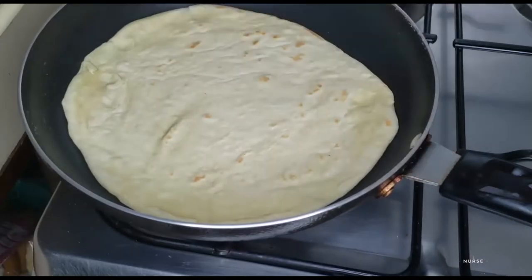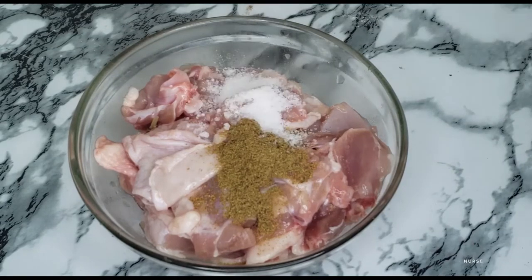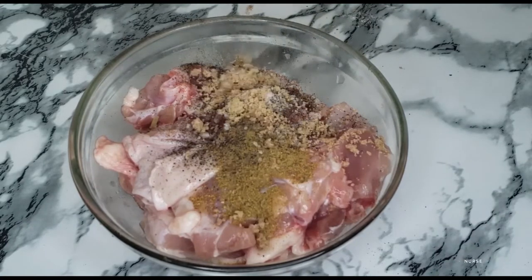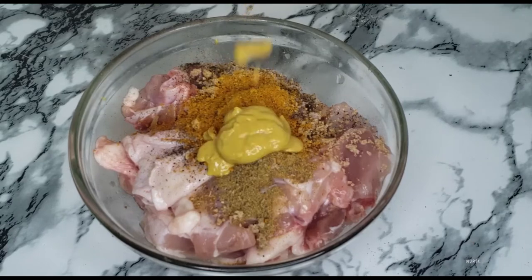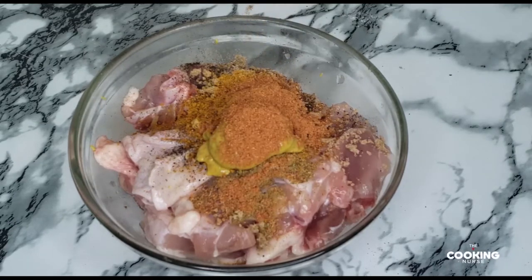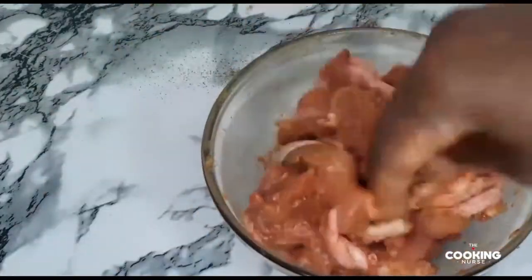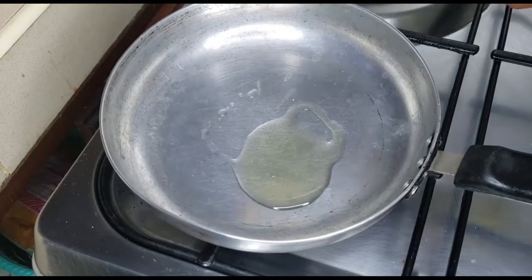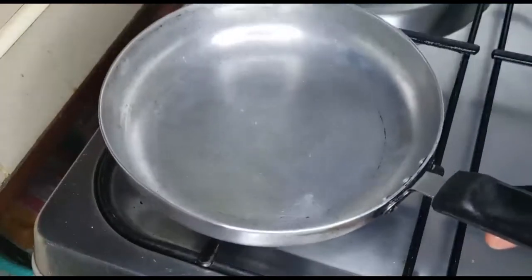Our tortilla is ready and we are going to season our chicken because we're making chicken cassadilla. Put in some curry, some salt, some black pepper, then a seasoning cube, some turmeric. I love the flavor of mustard and of course harambe seasoning. Mix everything together and make sure each piece is coated. I use chicken thighs but you can use chicken breast — they're easier to work with. I'm going to go in with some small oil on the pan and put the chicken on there to fry before I assemble my cassadilla.